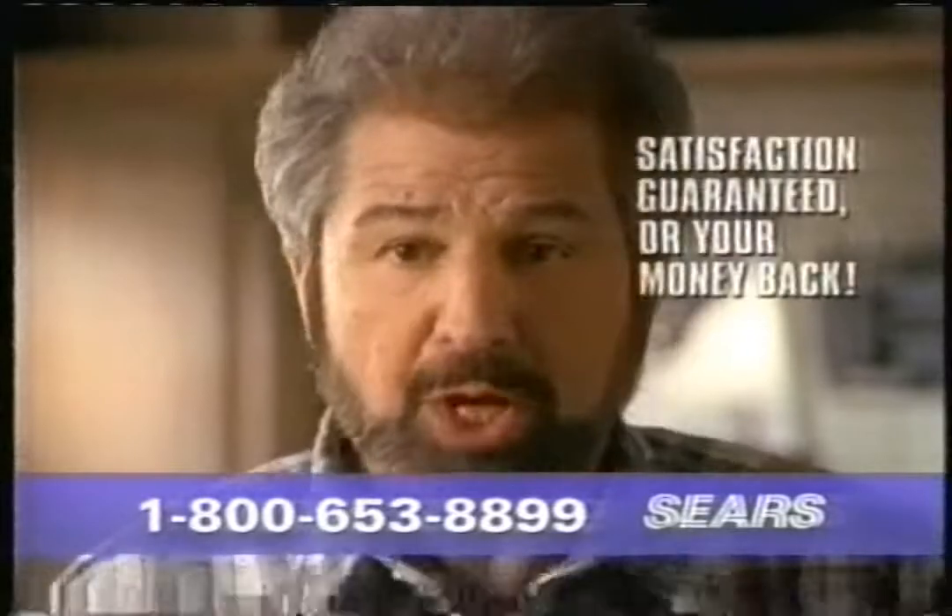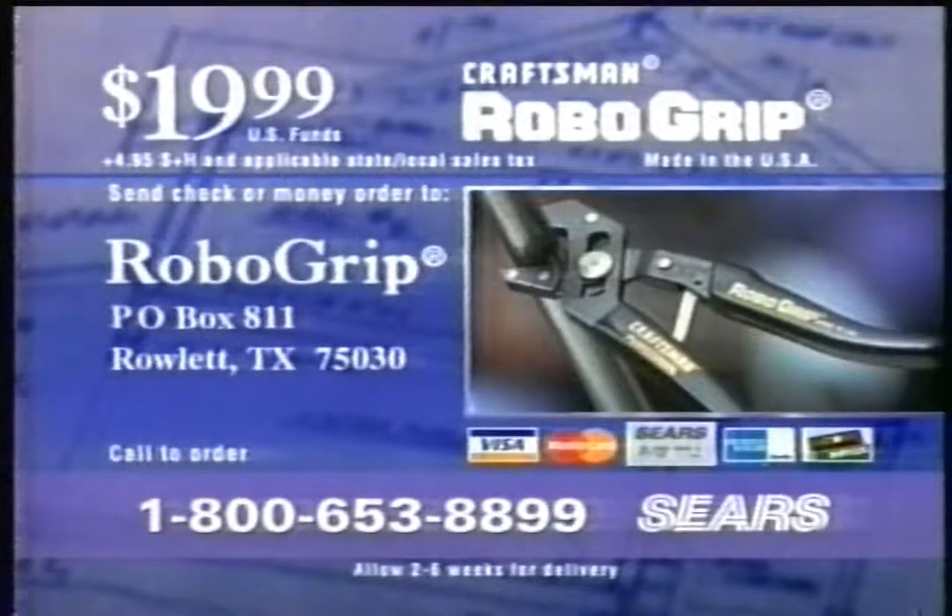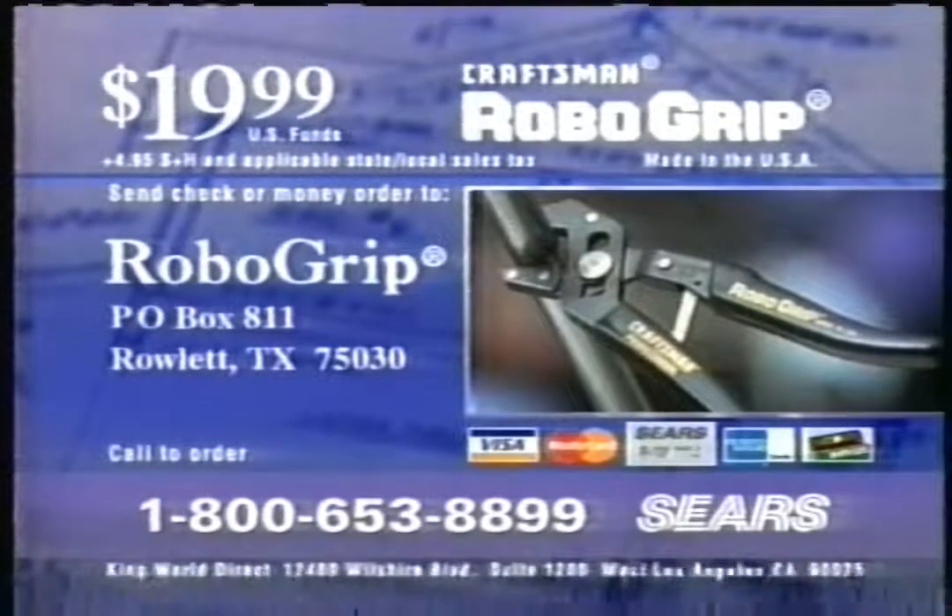And remember, when you buy from Sears, your satisfaction is guaranteed or your money back. For rush delivery, get your Sears card or other credit card ready and call 1-800-653-8899. That's 1-800-653-8899. Or send check or money order to the address on your screen. Call 1-800-653-8899 right now.